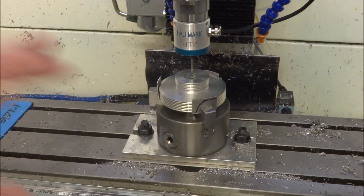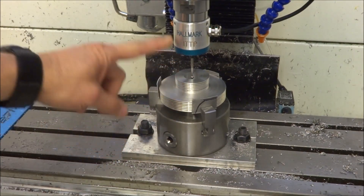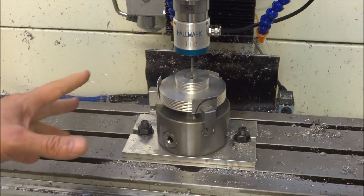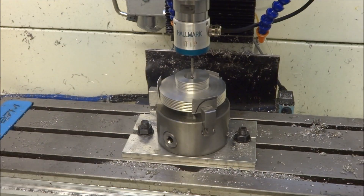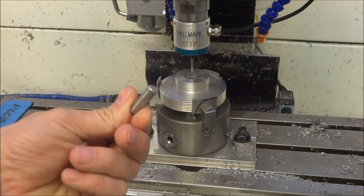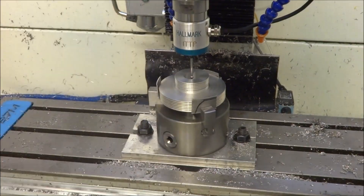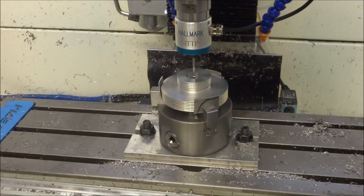I've just set up the center of our spindle pulley here with the impact tolerant touch probe from Hallmark Designs. I'm really starting to like this — it's nice to have for doing setups, very good for finding edges and centers. So now we're going to machine three pockets for these steel pins to go into, and these are going to be our drive dogs for our spline shaft to engage the pulley. They'll just engage the spline shaft like so. Let's get the tool in there and get started.